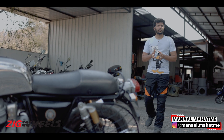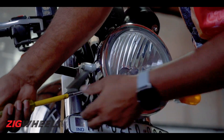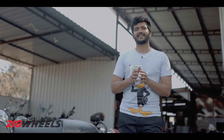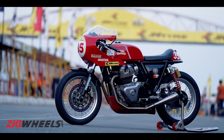It has been a while since we spoke about our long-termer, the Royal Enfield GT 650. We have been busy adding racer bits to this cafe racer. In this video, we shall be discussing the pros and cons of making the GT 650 similar to the GTR 650 race bike.